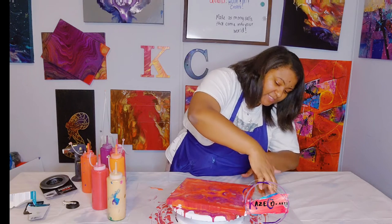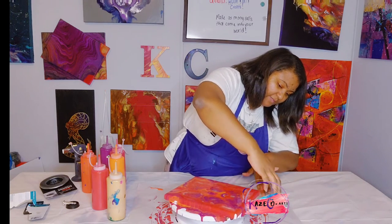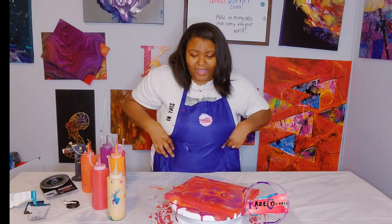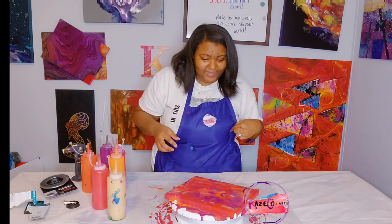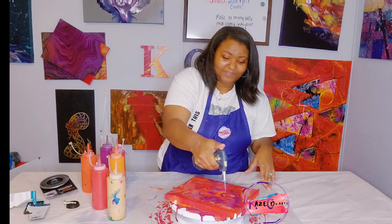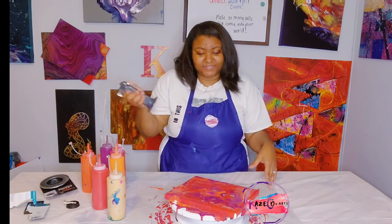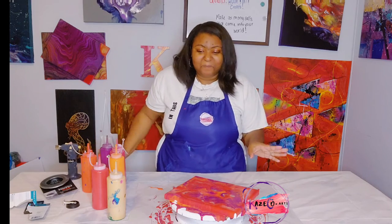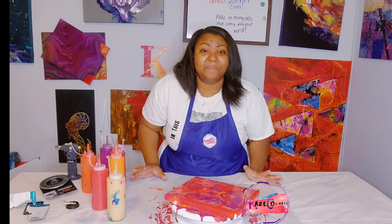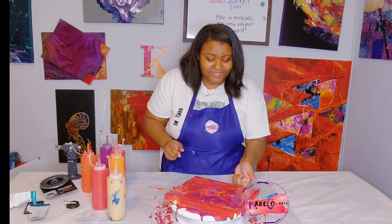I'm just touching up my edges with the paint that has dripped off. This color combination is really really beautiful. Since my edges are fully covered, I'm going to go ahead and pop my bubbles again. This didn't take much since it's a small canvas, but it turned out really really pretty.